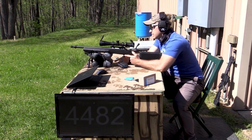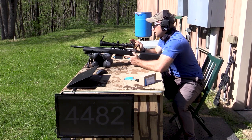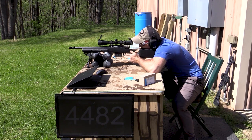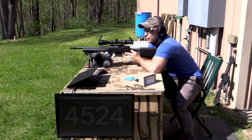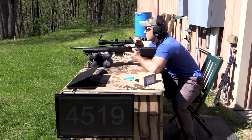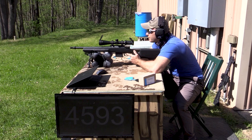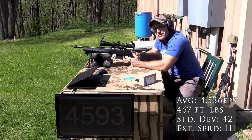It looks like the rounds are getting extracted but not all the way with the CZ, but at least they're coming out of the chamber. These things are smoking fast for a little 10-grain bullet.